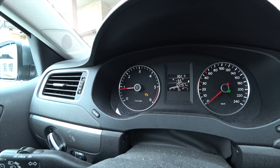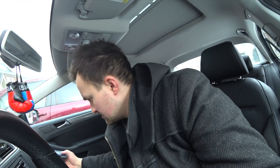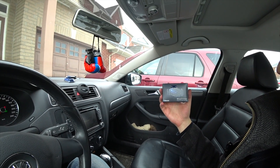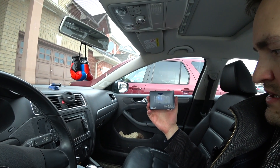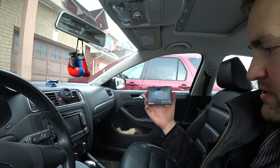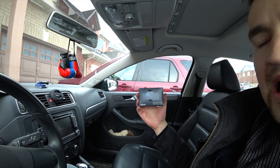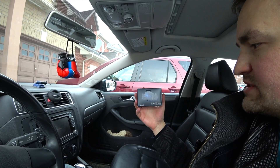So I got this little device on Amazon. Let me show you what it is. This one is a BlueDriver Professional OBD, which stands for Onboard Diagnostics II. This is a scan tool that a lot of professionals use.